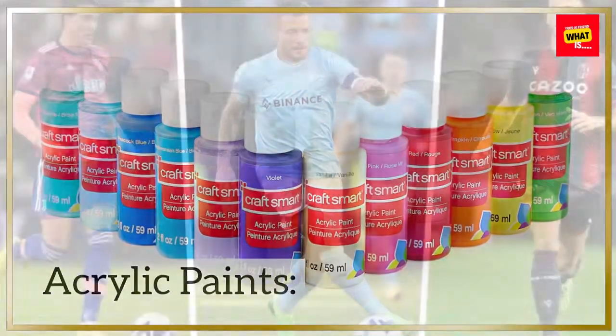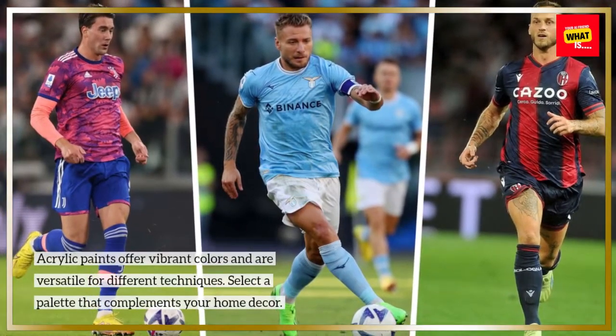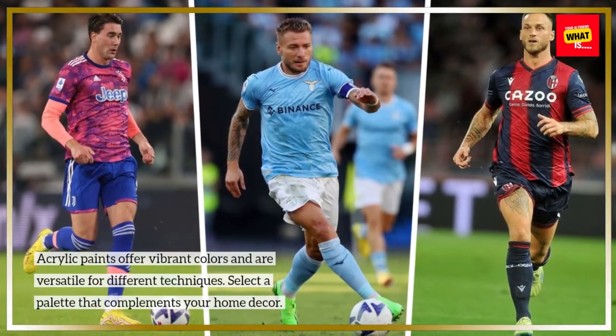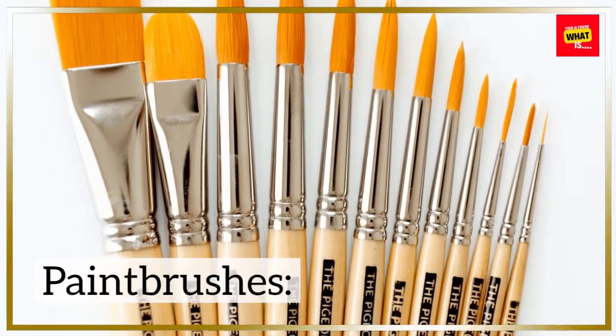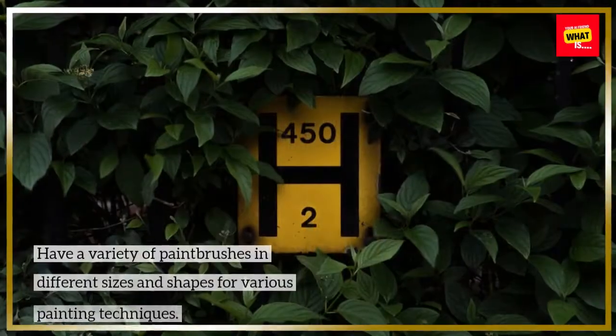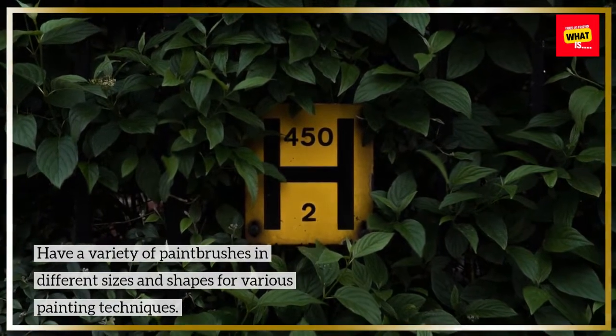Acrylic paints offer vibrant colors and are versatile for different techniques. Select a palette that complements your home decor. Have a variety of paintbrushes in different sizes and shapes for various painting techniques.